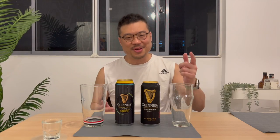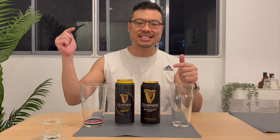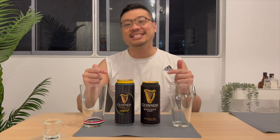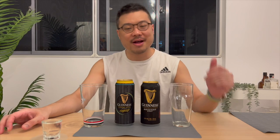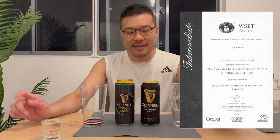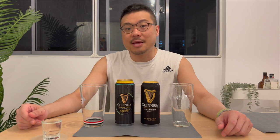Welcome to the Guinness Draft Stout vs. Guinness Foreign Extra Stout. SG Alcohol Guy here, making use of my wines and spirits certification to give you honest reviews on the alcohols that I am tasting.